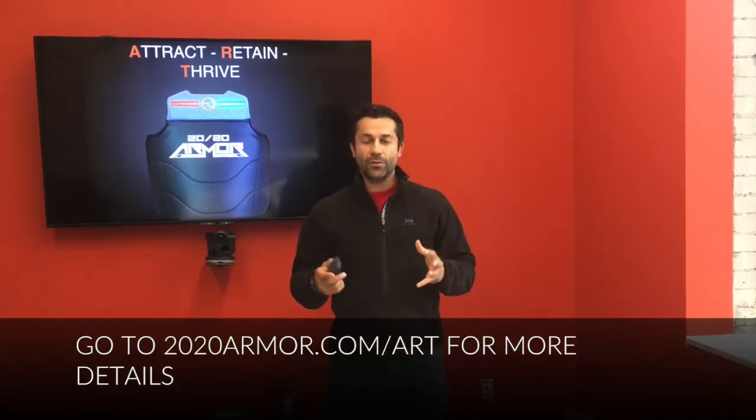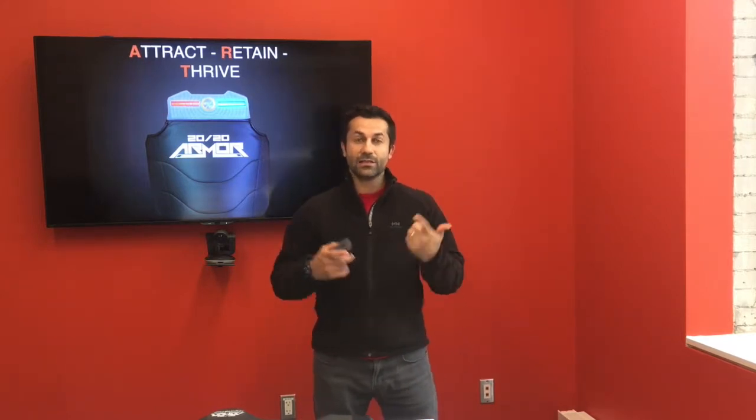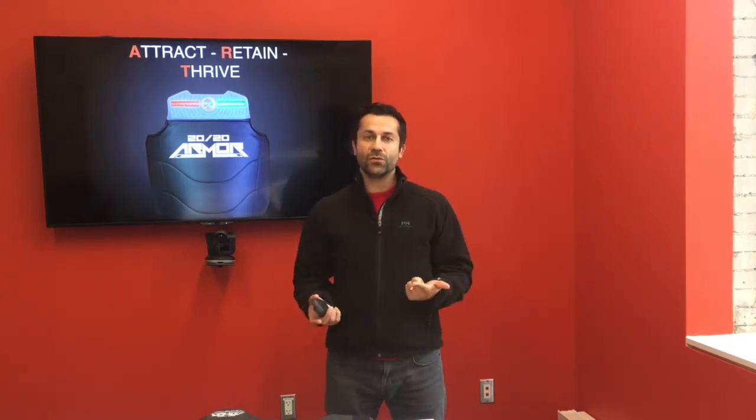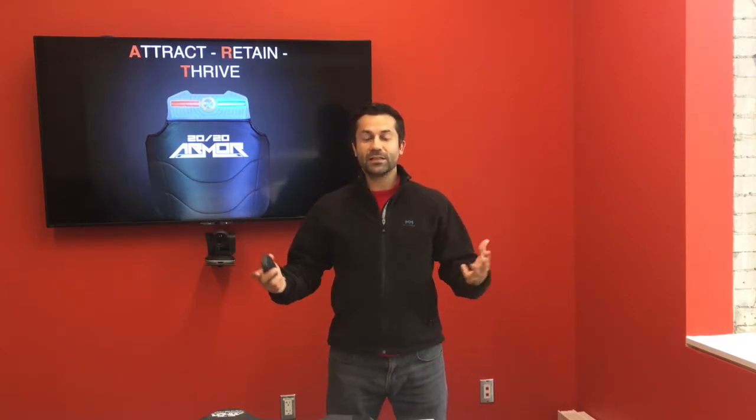Everything that we build at 2020 Armour has to satisfy a bunch of criteria. One, it's going to teach fundamentals of martial arts — that's very important to us. Two, it's got to make your business money. If you don't thrive, then our students don't thrive. Three, it's got to be super easy to use. And four, it's got to grow the overall Taekwondo market, because that's something very important to us as well.